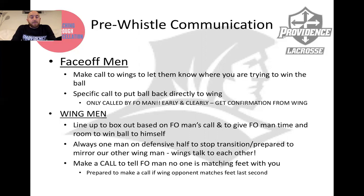Wingman, you're looking to box out based on your face-off man's call, and you're also looking to give him time and room to pick up the ball himself. Always align one man on the defensive half to stop transition and be prepared to mirror your wing teammate. The three-man face-off unit has got to talk, and the wings have got to talk to each other while the face-off's going on. You should also have a call to tell the face-off man that no one is matching feet with you on the wings, and also a call to let him know that you're covered if your opponent dekes you out at the last second.